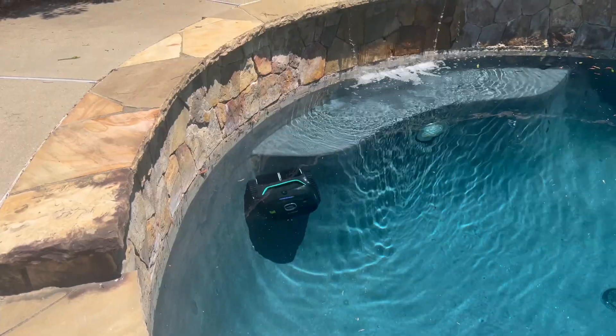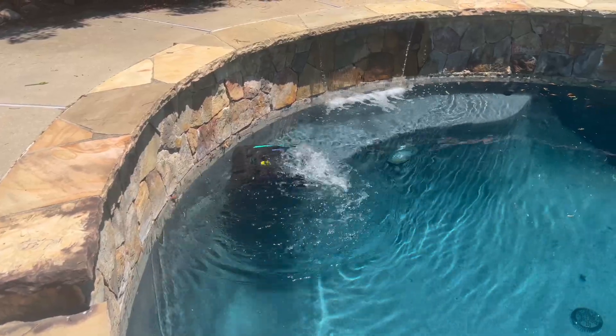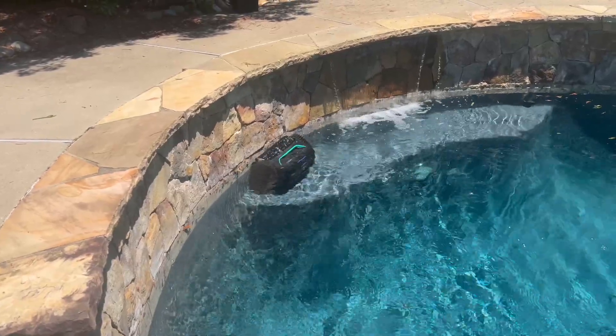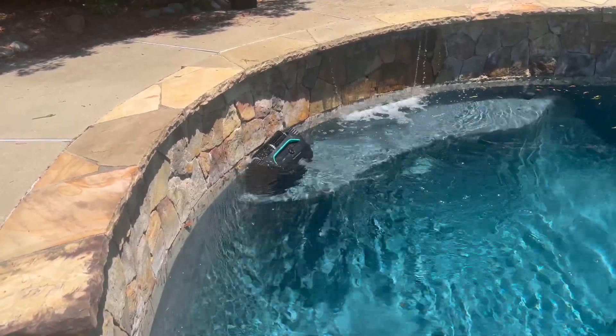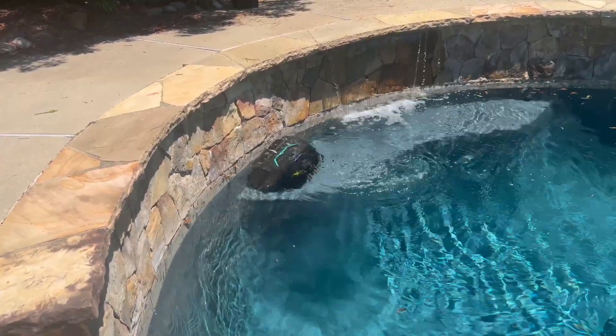It's only been in there for a few minutes and I can already tell it's getting to areas no other pool cleaner has reached — including on top of the loveseat and the wall around the top of the loveseat. No other pool cleaner I've had has been able to navigate that, and this one has already been up there. What's really impressive is that its patterns are distinct — the navigation is well thought out, well designed, and you can control it in the app. The app gives you so many more variations to choose from.